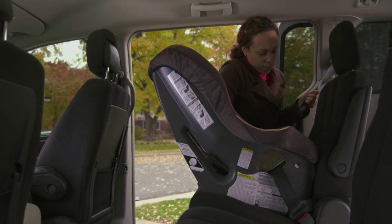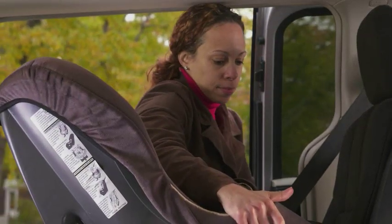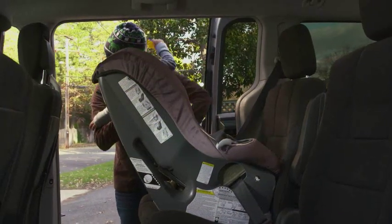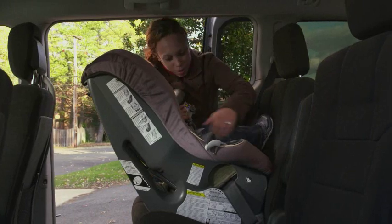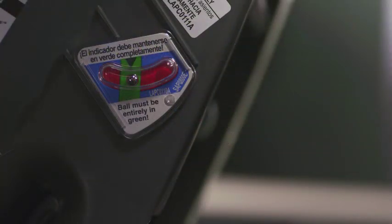Buckle the seat belt, lock the seat belt, press down firmly on the car seat, and tighten. The car seat should not move side to side or front to back more than one inch. Make sure your car seat is installed at the correct recline angle. Most car seats have built-in angle indicators or adjusters to assist you.